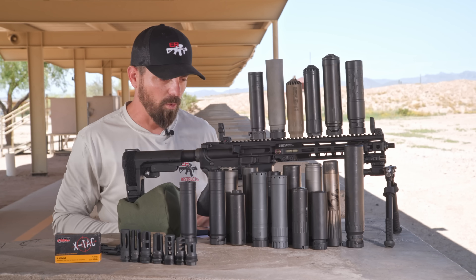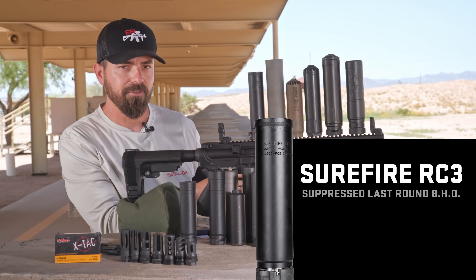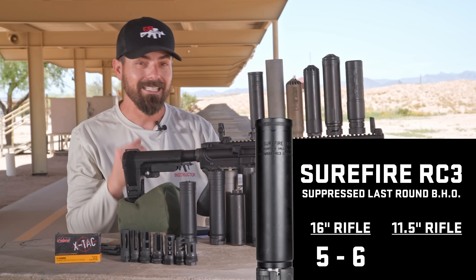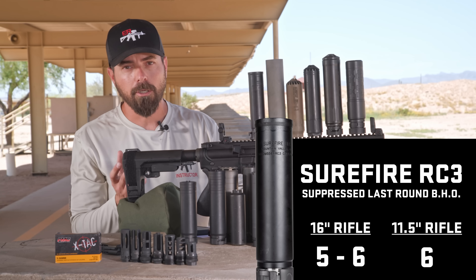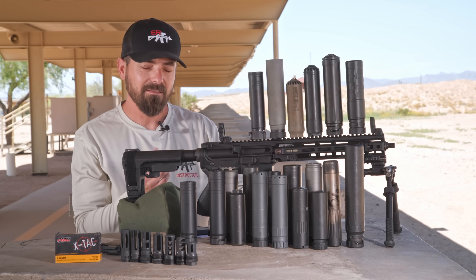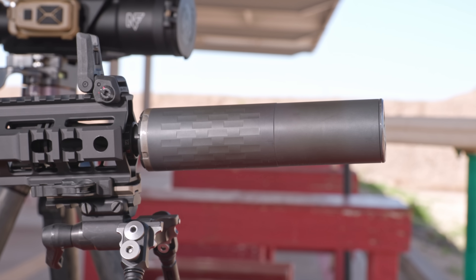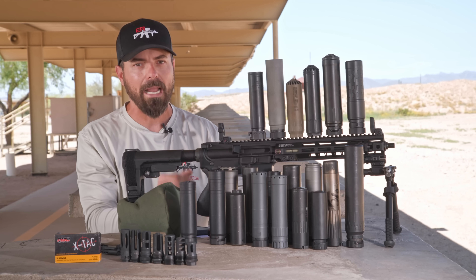Let's dive into the tech specs. First, the Surefire RC3 suppressor. On the 16-inch configuration, the Surefire was between position 5 and position 6. On the 11.5-inch gun, it was position 6 consistently. Is that good back pressure? That's pretty darn good. Some suppressors that didn't do well were at 2; 3 and 4 is pretty standard. My baseline is the Omega 300 with a 5.56 end cap, which is pretty consistently at position 3 in the 11.5-inch configuration. So the Surefire is in fact a low back pressure suppressor.